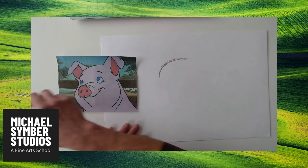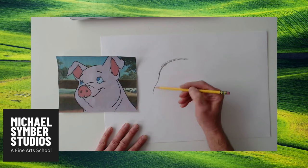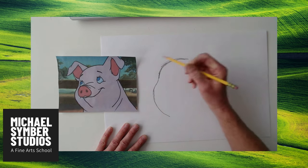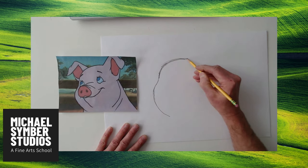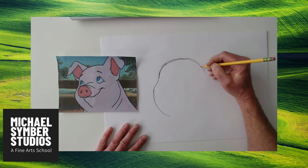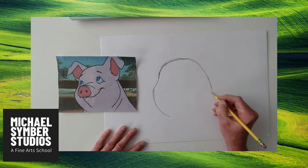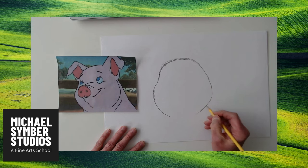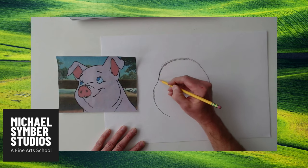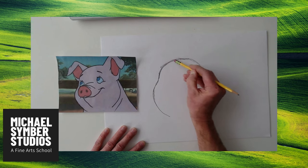I can see his forehead coming down here, and his cheek all the way down to his chin. Then over the top, I'm going to go right through that ear and over here to his other side of his jaw. You can see it's almost like a pear, or a little bit like Olaf from Frozen 2 — your favorite. And if you get some extra lines, just take them out.